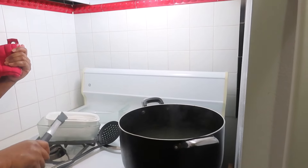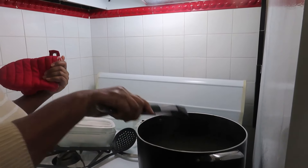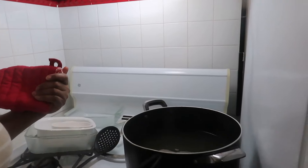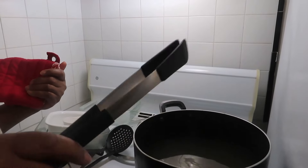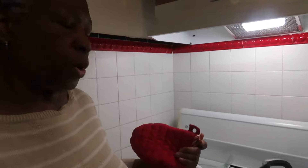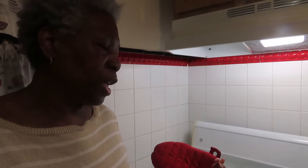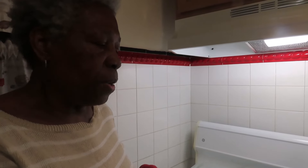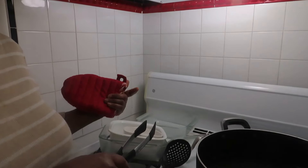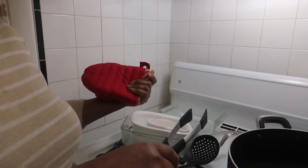When you put something in a regular dishwasher it will never get as clean as when you put it directly into the solution on top of the stove. And it's done faster — the dishwasher uses a lot of water and runs for maybe an hour and a half. I had this done in 35 minutes. This is the way to go — natural, no chemicals, no oven cleaner.